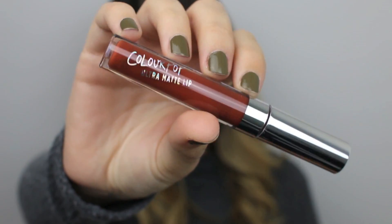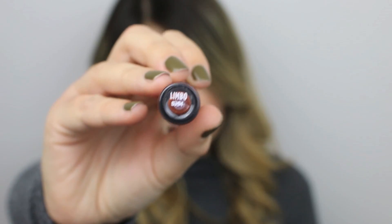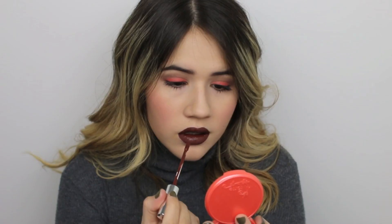I'm just applying that to the apples of my cheeks and blending. For my lips, I'm using a ColourPop Ultra Matte Lip in the color Limbo — it's one of their matte lip cream liquid lipstick type things. It's a nice brown color. So that is basically it, all you have to do to get this look. It's pretty simple and I love how the brown complements the burnt orange for fall or winter.